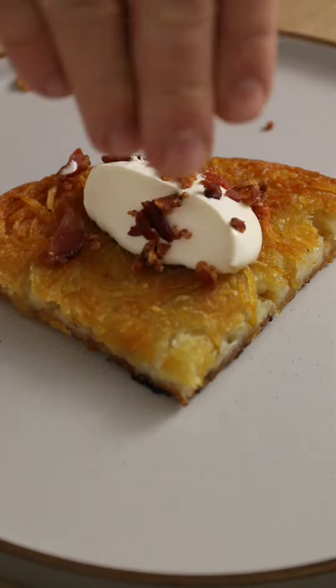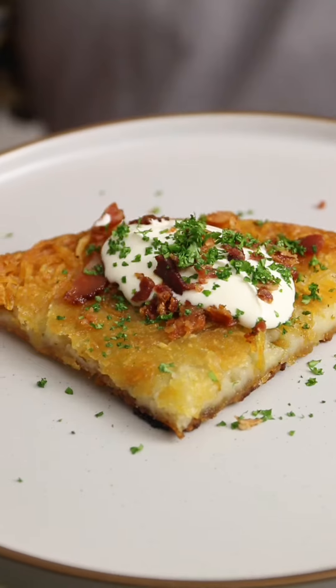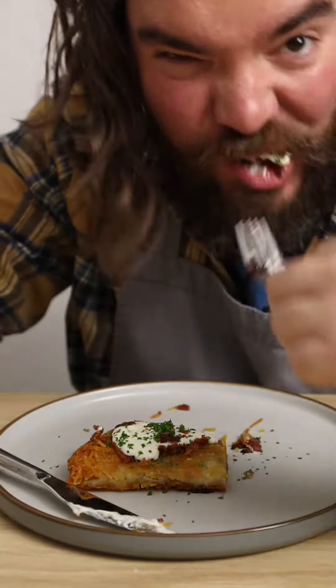Cut off a giant wedge, dot up on some sour cream, crispy bacon and herbs. Then tuck into this incredible potato rosti. Love it, crunch it, and don't forget to like and follow.